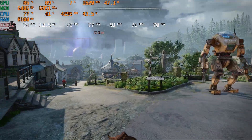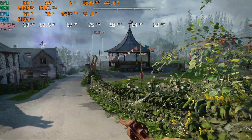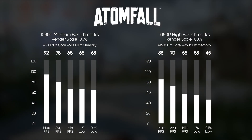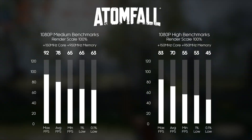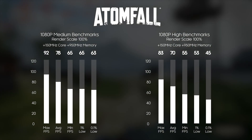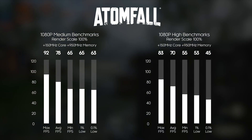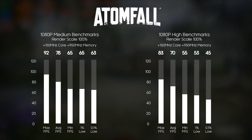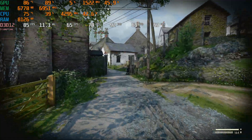Moving on to Atomfall — an interesting case because the developers don't believe in AI upscaling and didn't implement any. At 1080p medium with 100% render scale, we got max 92 FPS, average 78, minimum 65, 1% low 65, and 0.1% low 63 — rock solid stable performance. Bumping up to the high preset netted max 83 FPS, average 70, minimum 55, 1% low 53, and 0.1% low 45. Running at high quality on 1080p is a very playable experience; anything above 60 FPS is a good enjoyable experience for a game like Atomfall.